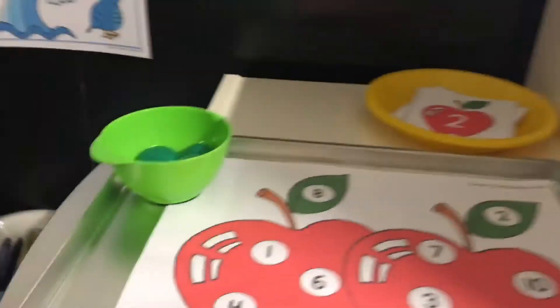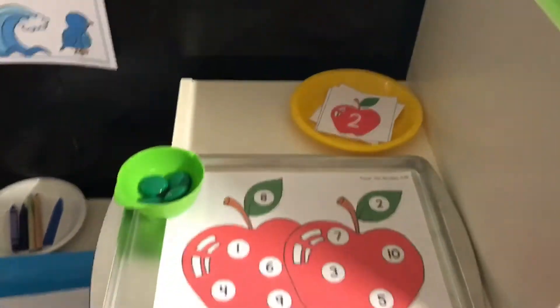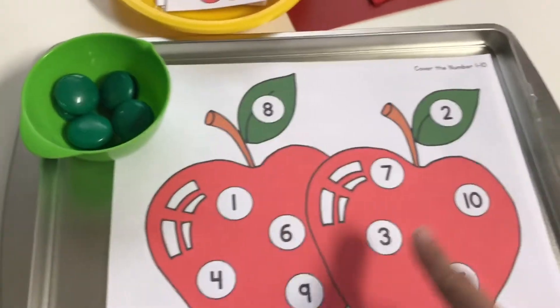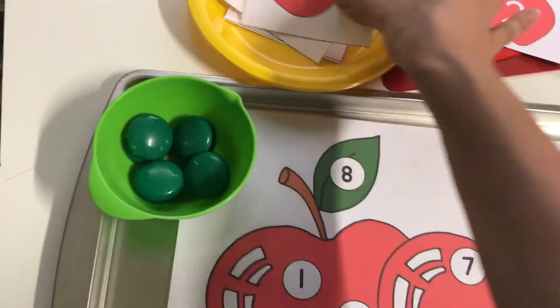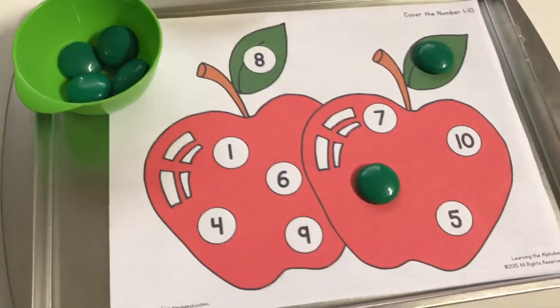Then we come to the math tray. I like to set up math here because sometimes I'll add numbers or whatever else I might need. For this activity I put it on a cookie sheet with little number cards — she would just pull out a card, find that number inside the apple graphic, and set her little magnet on it, going through the numbers until she fills up the whole apple. That would be the little activity for math.